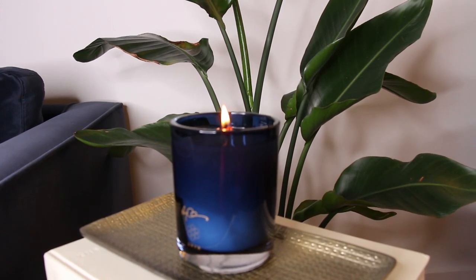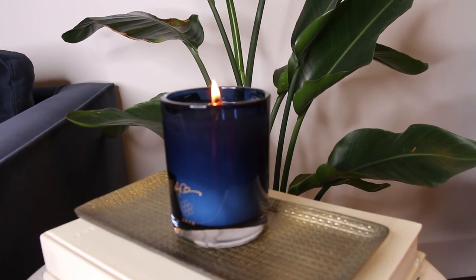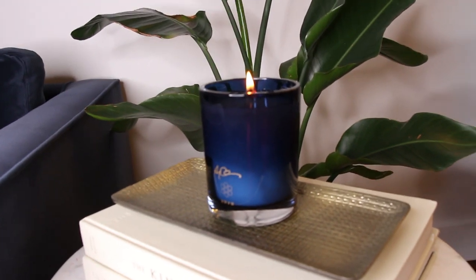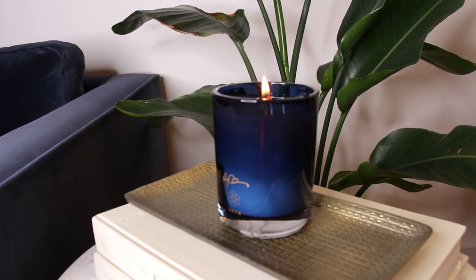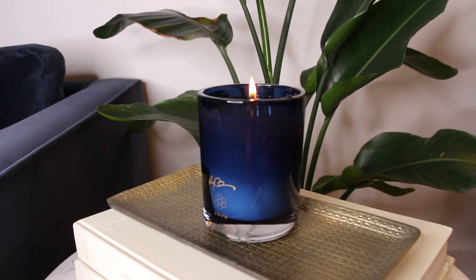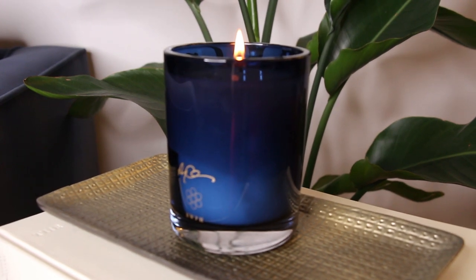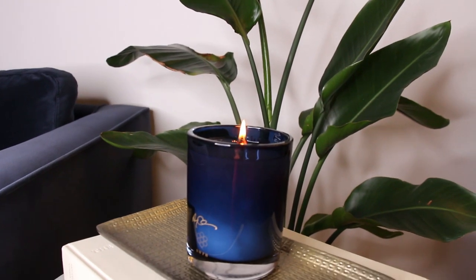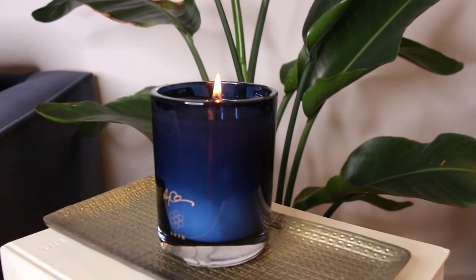Even when I eventually finish burning the candle I'll keep the container and repurpose it — that's why I don't mind purchasing certain expensive candles. It is definitely worth it for me. Now is it going to be worth $80 to you? That's something only you can answer. As for me, I now know what Drake smells like — well, what I think he smells like. The real test is meeting Drake in person and seeing if his scent matches the candle.